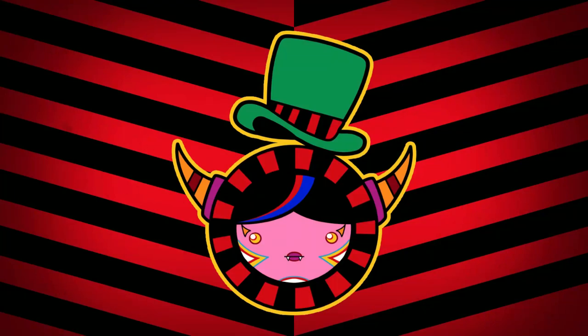Hi everyone and welcome back to the Harder Dolls. Today's video is not exactly a Halloween video but involves making demons, and what a better way to do it with a collaboration with my doll friends.